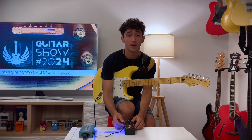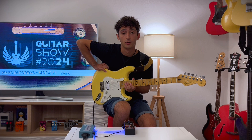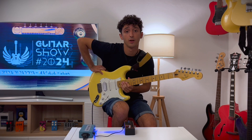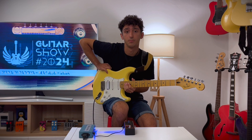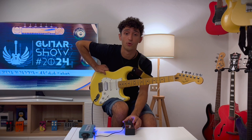Today we will test together this pedal, which is The Drive. It is an overdrive pedal with three different modes for different sounds. The three overdrive modes use different clipping styles, which are smooth, crunch, and bright.